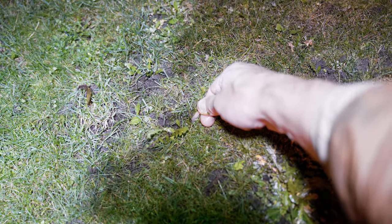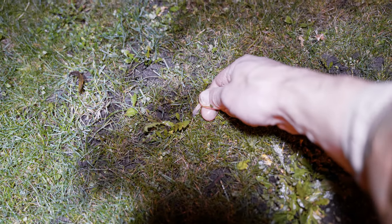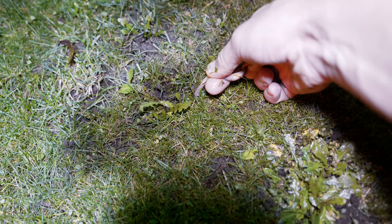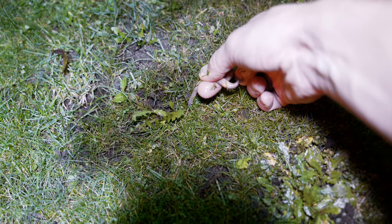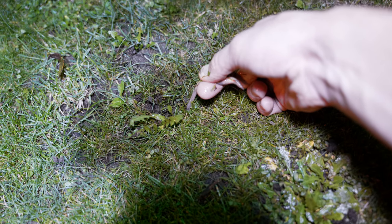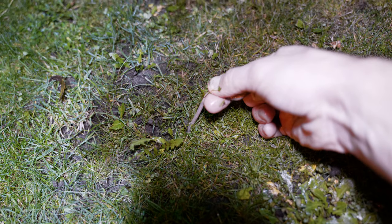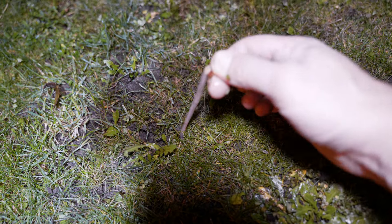I just grabbed one and it was quite deep in the hole already, but I'm not rushing. I'm just holding the worm's head and feeling when the worm starts to give up — then I will start to pull it out. You don't want to break them. Here it is — it's going out.